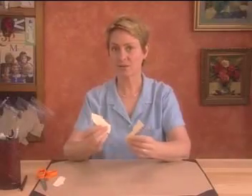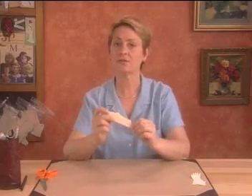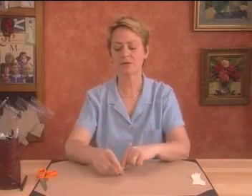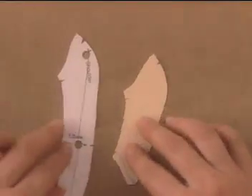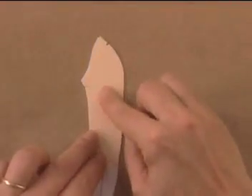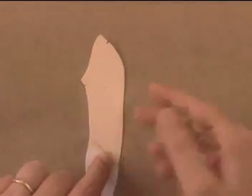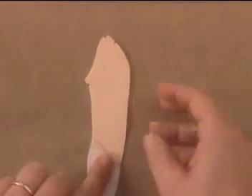Now you can put the older pieces aside and use the new piece of cardboard as your final pattern piece. But first, let me show you something. When you cut it out, removing the outline, it's the same size as the original piece. So you see how important it is to cut away the outline each time? If you didn't, this new piece would be much fatter than the original.